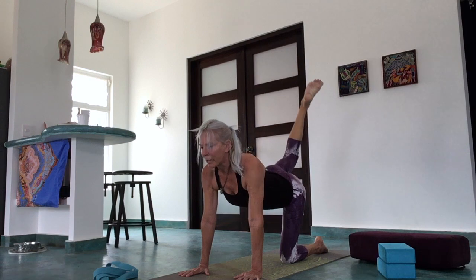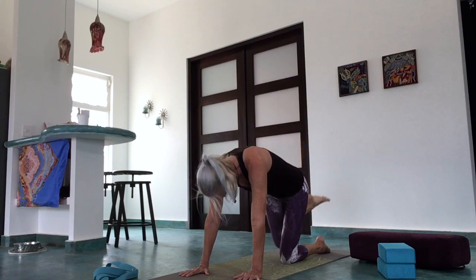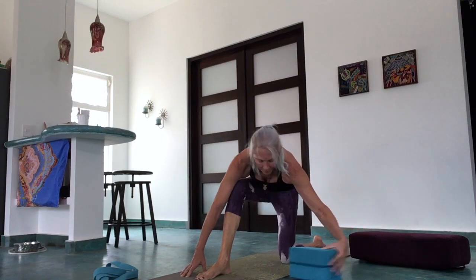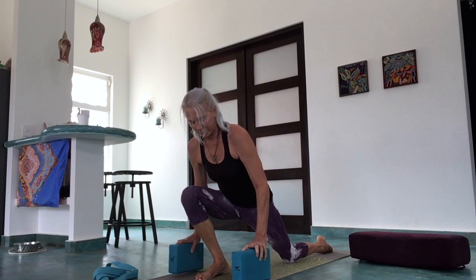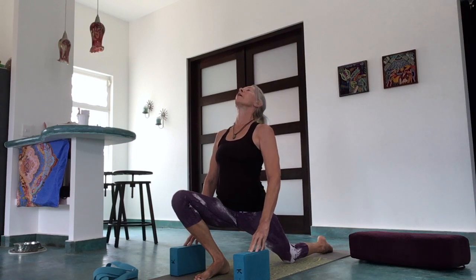Now for the last tiger kick — get that heel way up behind you, stay tall on the shoulders. Exhale and draw the knee toward the nose, then swing that foot all the way through and place it between the hands. Grab your blocks if you've got one nearby. You can also do this with the hands if the floor is close enough. Inhale and sink forward, open the heart up toward the sky.